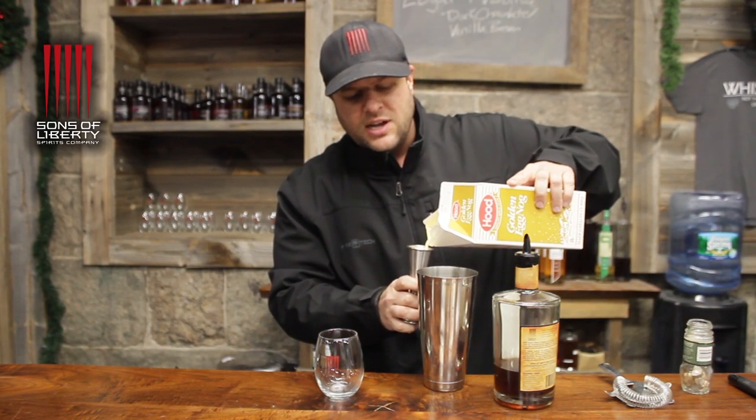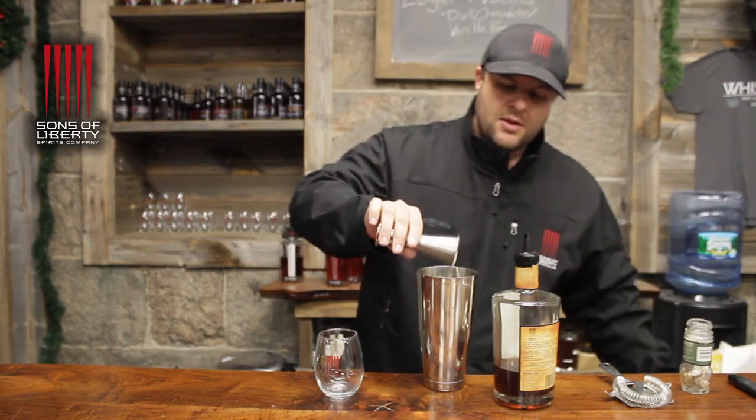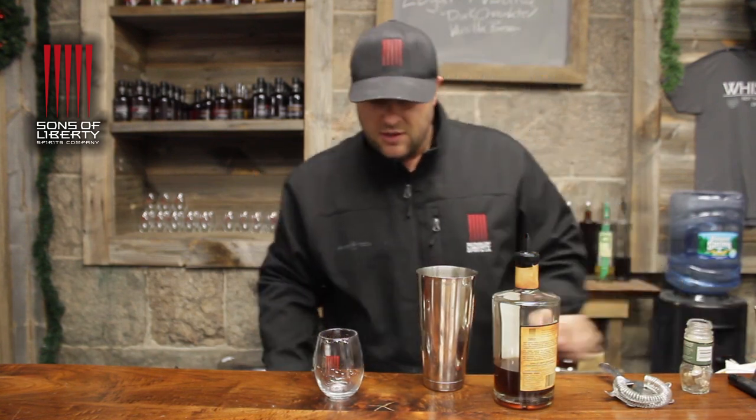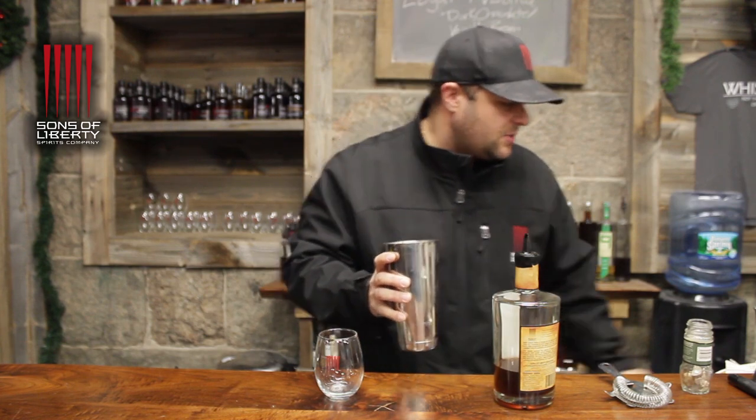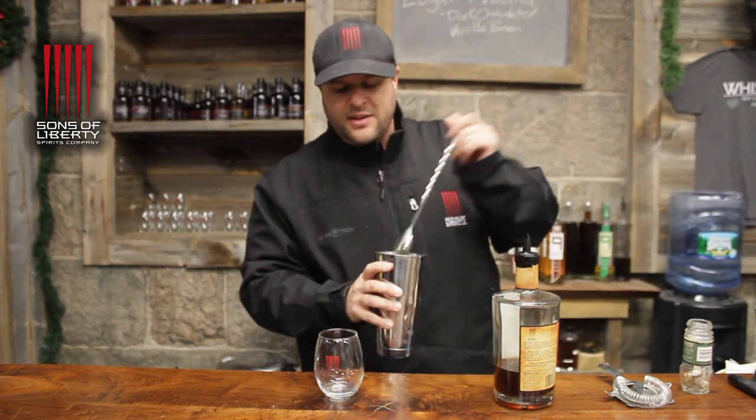Then we need some eggnog — eggnog's over here. We should measure that because we're a little lactose intolerant and too much is really gonna hurt the team. So we got that measured out, then a little bit of ice.